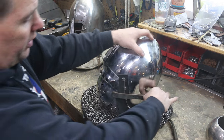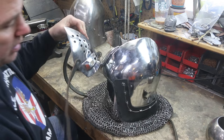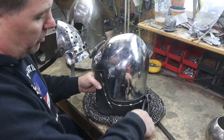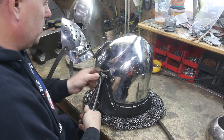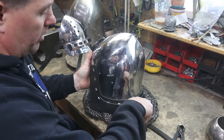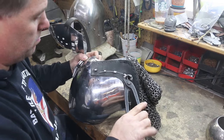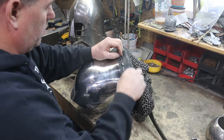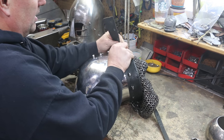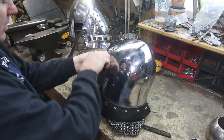To begin, we need to remove the aventail and get access to the liner. These liners are stitched in. In order to get access to the rivets, drill the holes, and everything we need to do, we're going to have to get those out of the way so we can get to what we need to work on. Now that that's removed, we can take this off and you'll see that there is stitching underneath that we need to get access to.